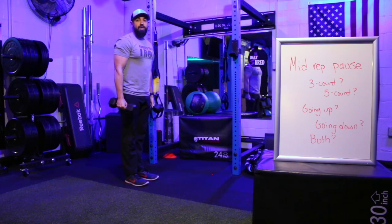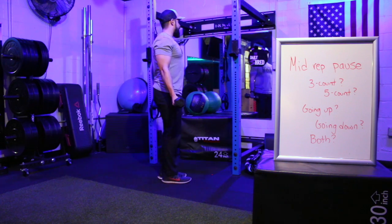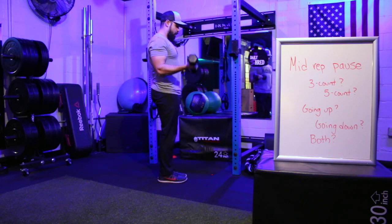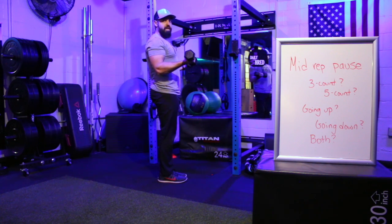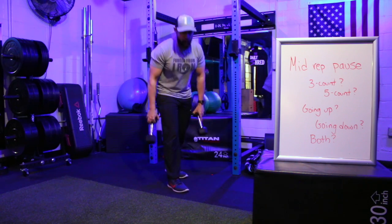For the bicep curl with a five-count hold on both the way up and the way down: stand tall in normal bicep curl position, come up halfway — one, two, three, four, five — all the way up, back down halfway — one, two, three, four, five — and return to starting position. That is one rep.